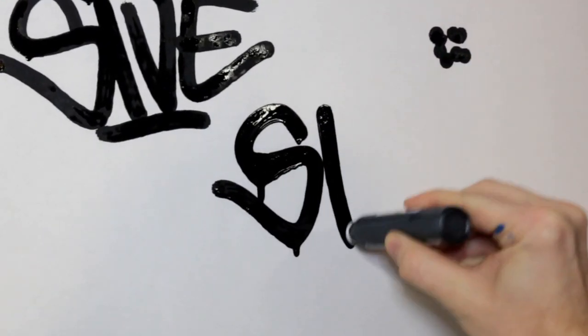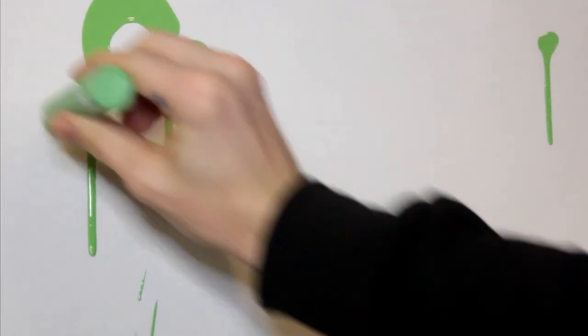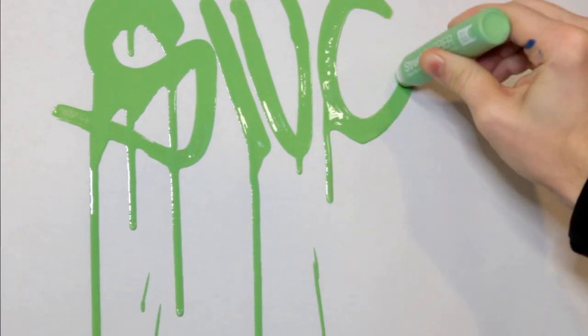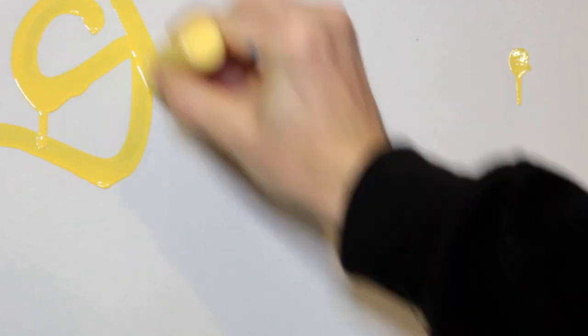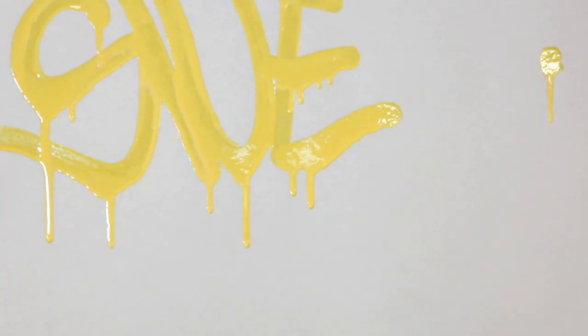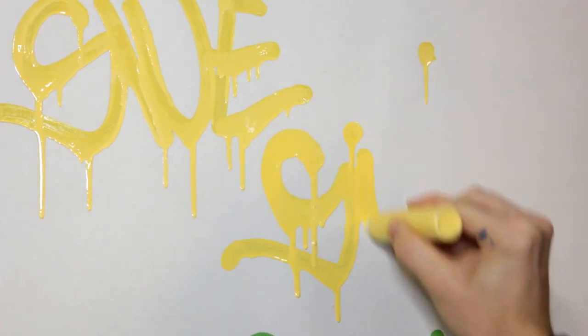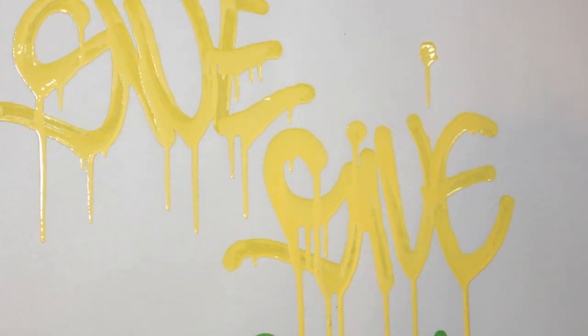Starting the review off on some paper, these mops quickly showed their dripping abilities. The soft body of the mop made squeezing rather easy, but it did not make an excessive amount of paint come out. The pressure needed to produce an ample flow rate was a really smooth combination that gave drips with every letter. These mops were so great at dripping that it made it rather difficult to tag without making any drips. The vertical surface let the drips run freely, so getting a tag without any drips will take some extra care.